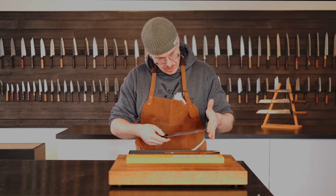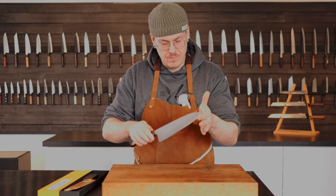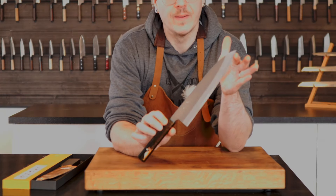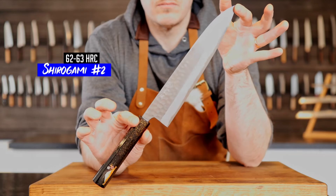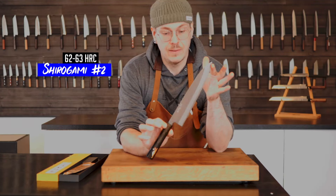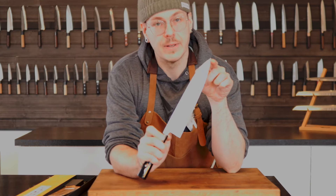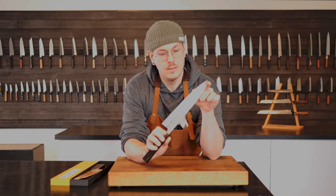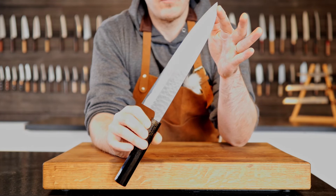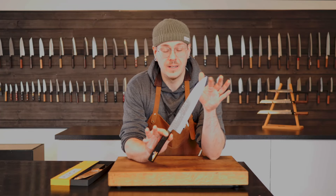This is totally up my alley. Look at that — that is so beautiful. Look at the finish: half hammered, half magaki. I can zoom in on the finish on this. I really like this one. And it's super thin.